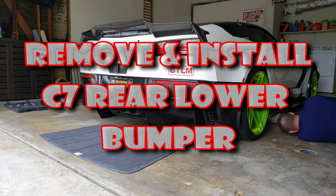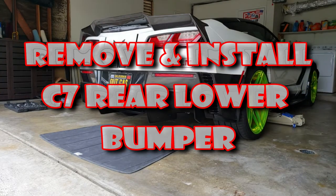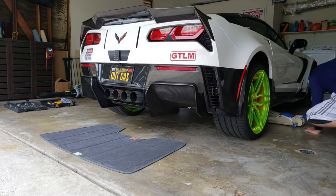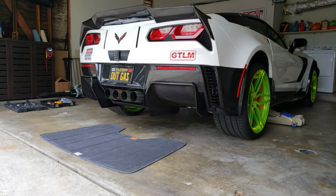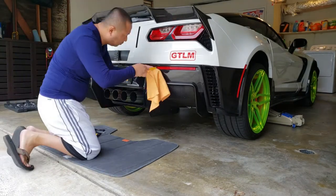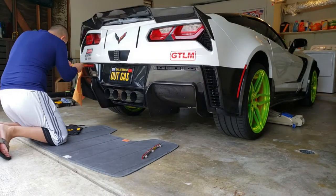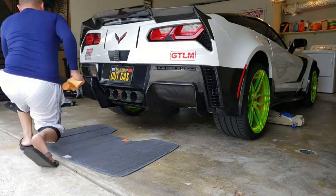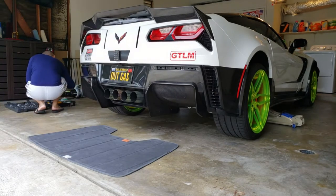I decided to take out a clip as a documentary to show you guys how to remove the C7 lower bumper fascia. You will need a body tool — use a plastic one, or a flat head screwdriver with a towel over it so you won't scratch the paint.